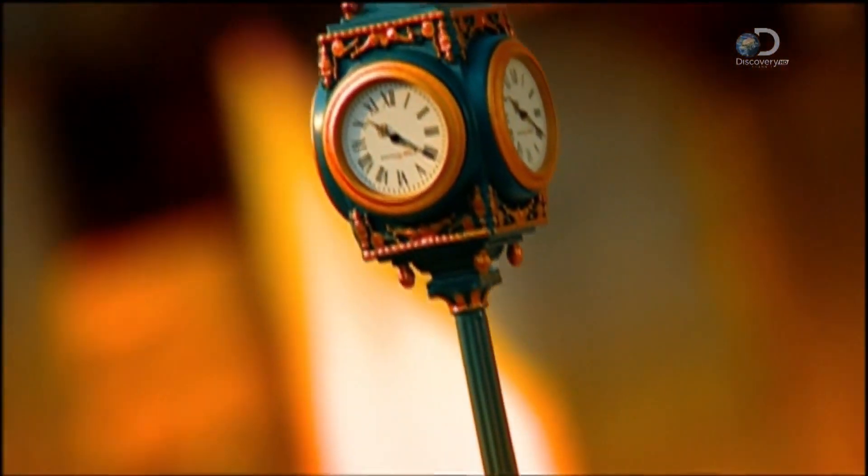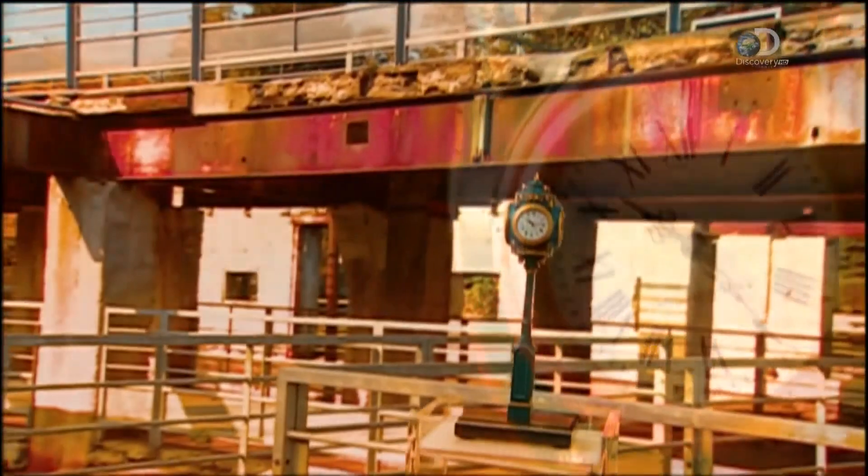Today, post clocks are often designed to look like they're old, but the technology that goes into making them is actually very up to date.